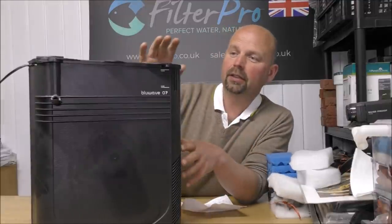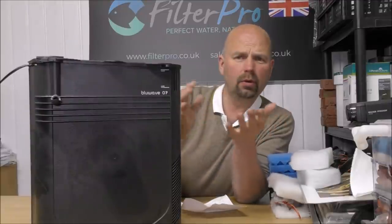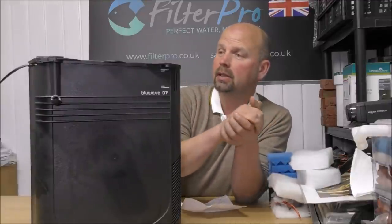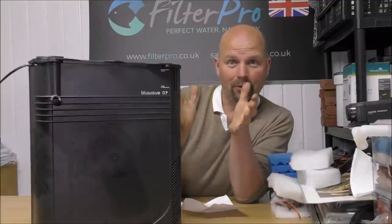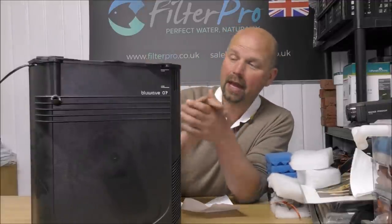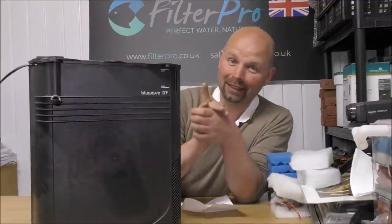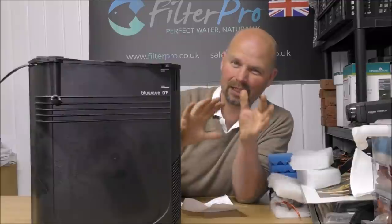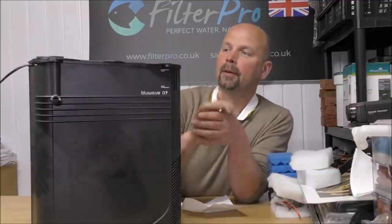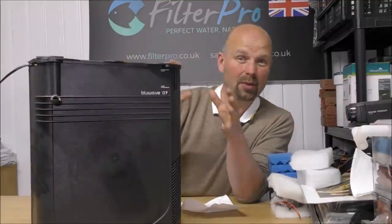This particular filter was sent to me by a guy named Chris, who is a long-time viewer. He's also ordered some bits of bio home off me in the past. Thank you very much, Chris. He has made a couple of little modifications, or should I say repairs, to this filter. He did say there's very little in it because it's kind of a backup filter. So with that said, let's get the camera in and I'll show you what it's about.